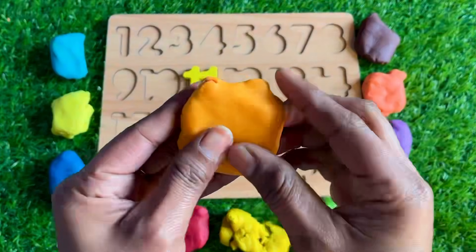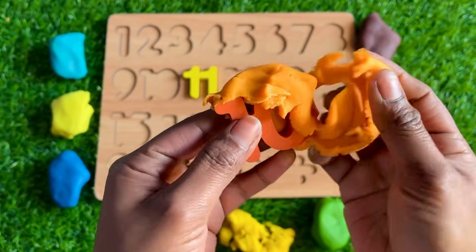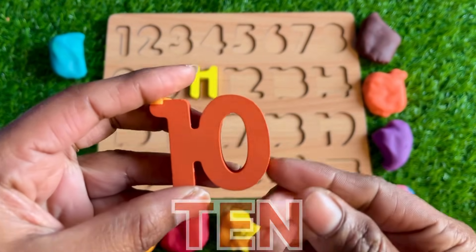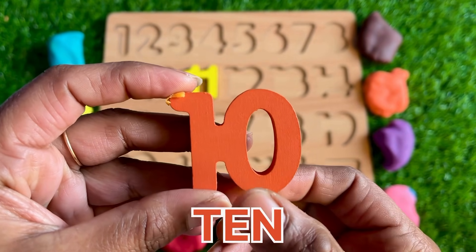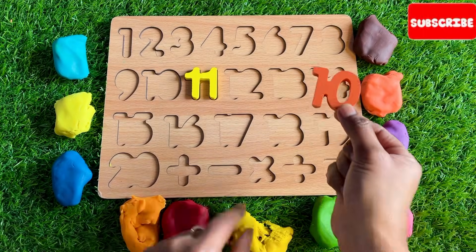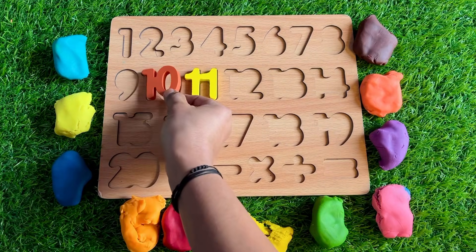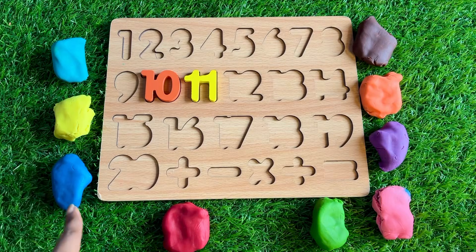How about this orange? Let's see which number is hiding in this orange Play-Doh. We got number 10! So where should we put number 10? It goes before 11, so let's put number 10 here.